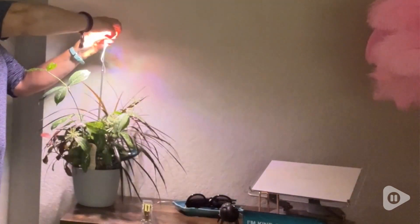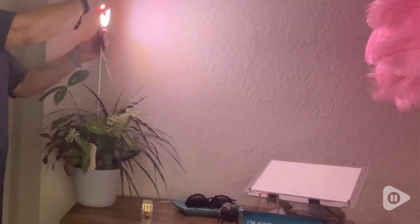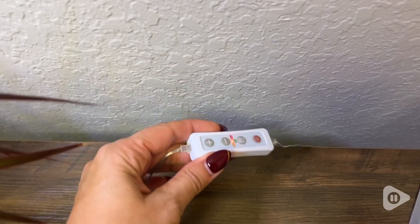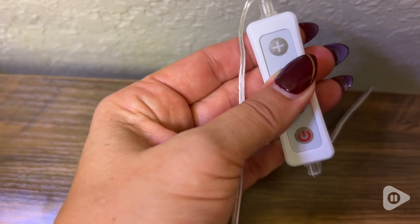It comes conveniently with a timer so you can choose between three different times. It'll go on or off on its own, and also has a dimming switch or a brightening switch, so you really can adjust this to whatever you need for your plants.